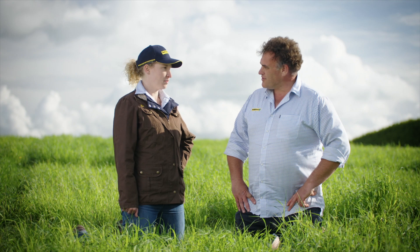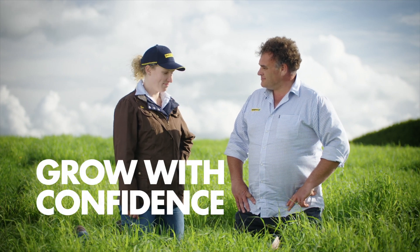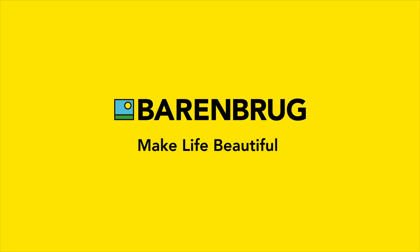Brilliant, thanks. No worries, always happy to help Emma. Grow with confidence, insist on the yellow bag. Barenbrug — our seeds available at all quality outlets.